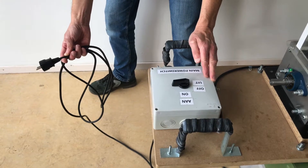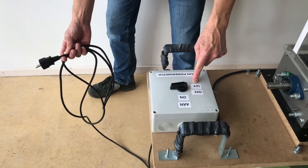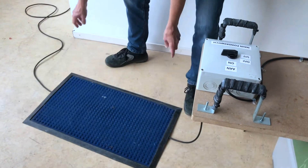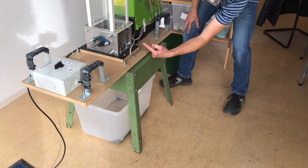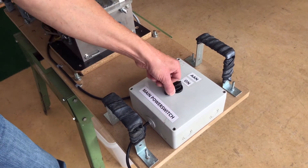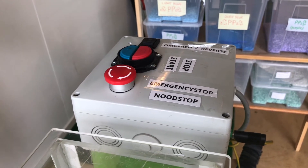Before connecting the machine to the power, make sure that the main power switch is in the off position. Secure the cable with a mat. Move the flake container under the machine. Switch the main power switch to the on position. Make sure the emergency stop button is unlocked.